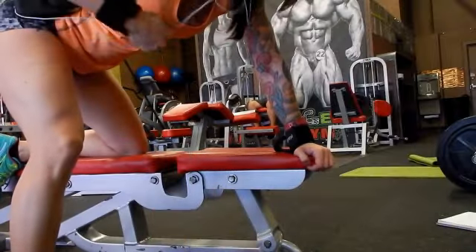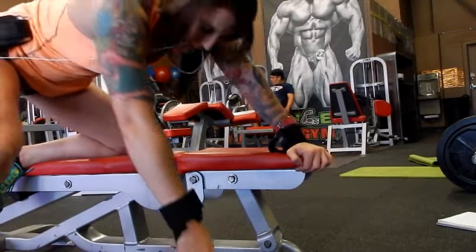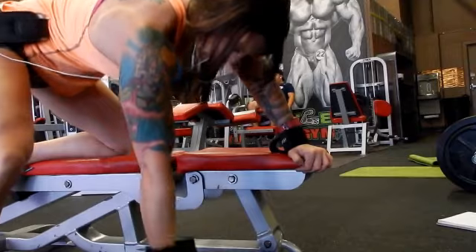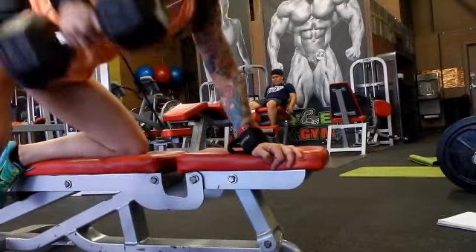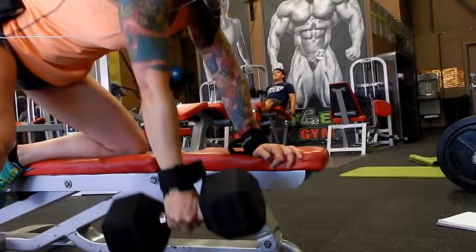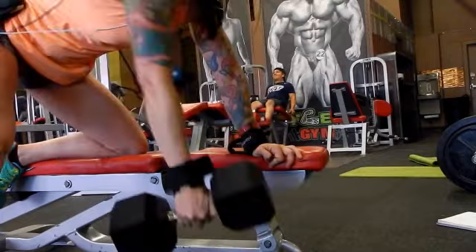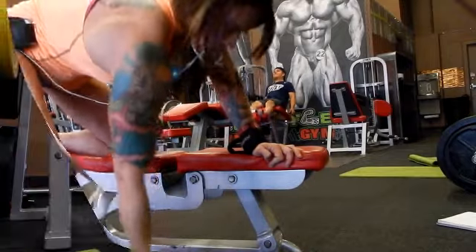Our back move is going to be a row. I didn't get my camera angle quite high enough, but go pretty heavy. We're going to do ten of these. Try to, when you go down, have your arm go out at a little bit of an angle so it's not straight up and down. It's a little bit different.